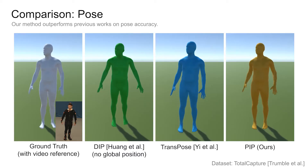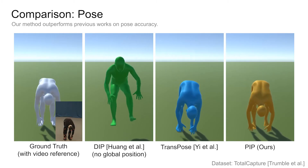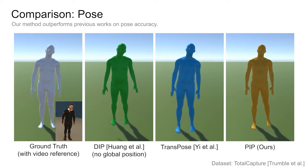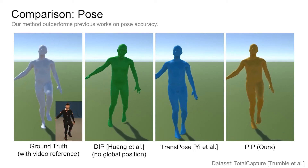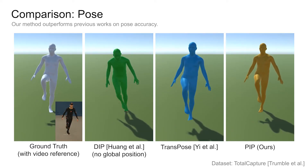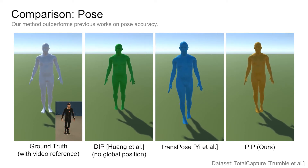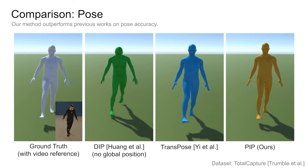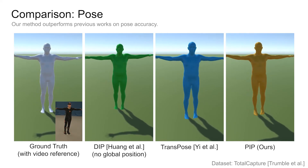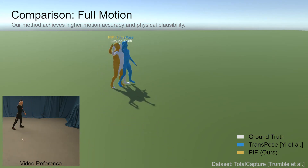In the following, we compare our method with the state-of-the-art ones. We first focus on the estimated pose. Notably, our method achieves higher pose accuracy than previous works. We then focus on the full motion, and our method outperforms the previous state of the art in translation accuracy and motion smoothness.